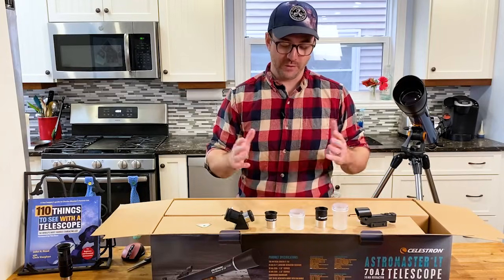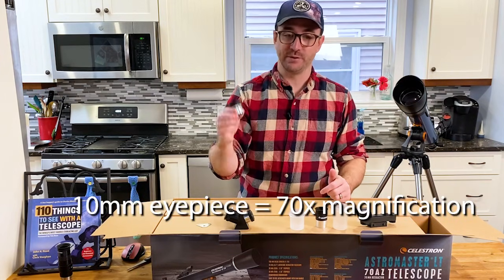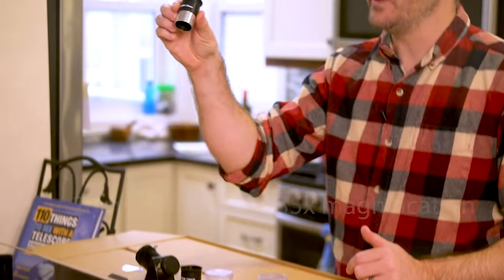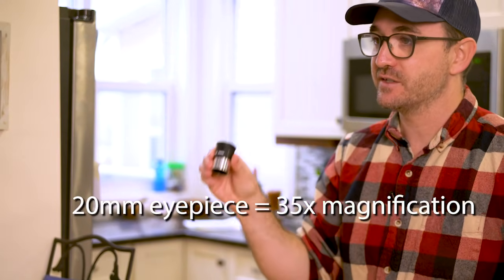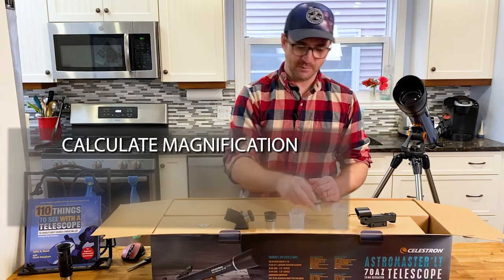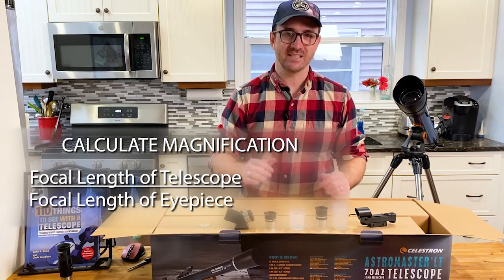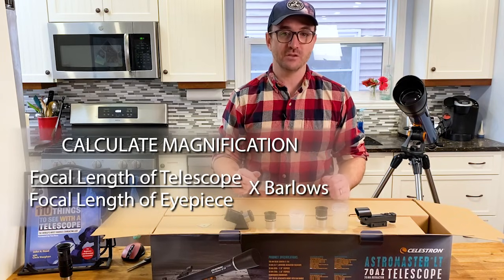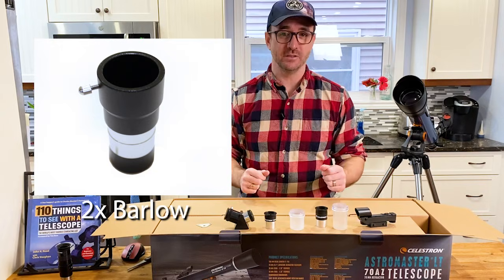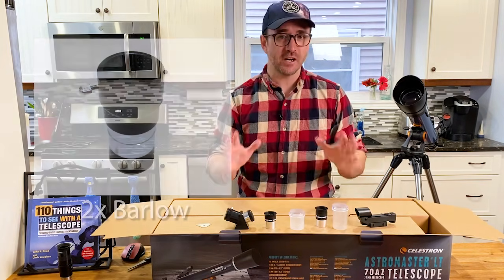The first thing I opened were the accessories. We've got a 10mm eyepiece, which with this telescope provides 70 times magnification, and a 20mm eyepiece which provides 35 times magnification. You calculate magnification by dividing the focal length of the telescope by the focal length of the eyepiece, then multiplying by any Barlows you might be using. There is no Barlow included with this telescope, and that's probably intentional — Barlows are often overused and make finding objects in space much harder.